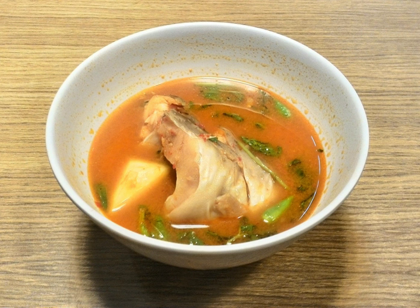This soupy dish has a pronounced sourness with a hint of mild sweetness and light hot spiciness.